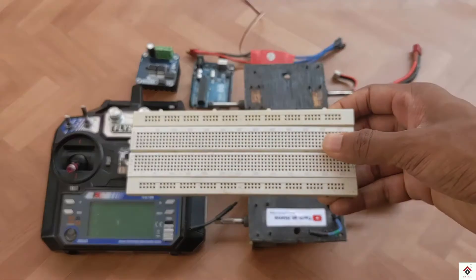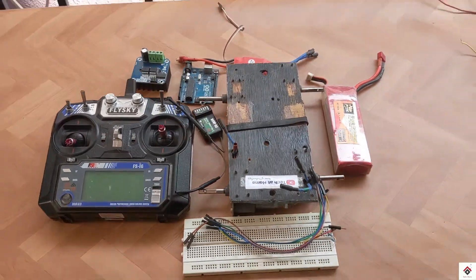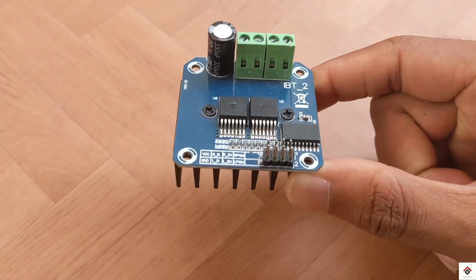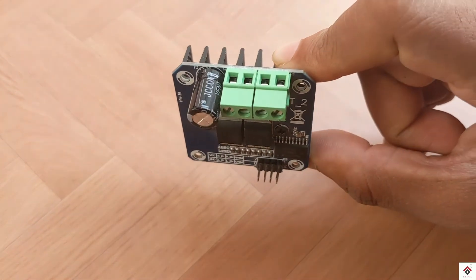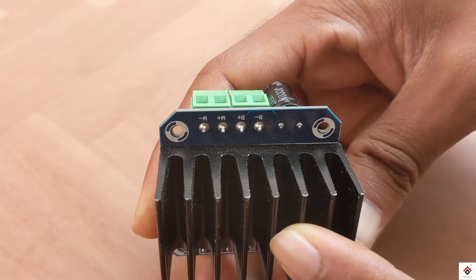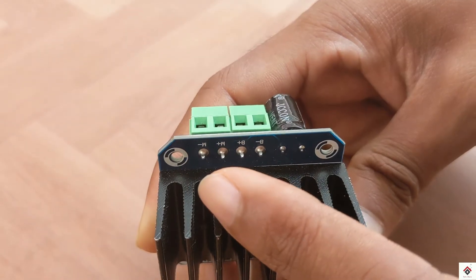To make the connection simple I'll be using this breadboard and some jumper wires. Now we'll start doing the connections — you can get the circuit diagram link from the description box. Starting with the motor driver, here you get all the naming of the pins. On the other side, B-plus and B-minus go to the 12-volt power supply, and M-plus and M-minus go to the motor terminals.